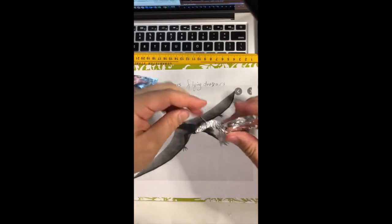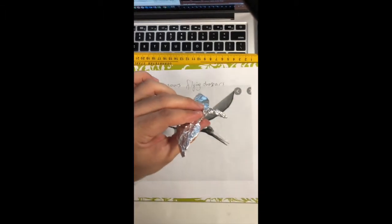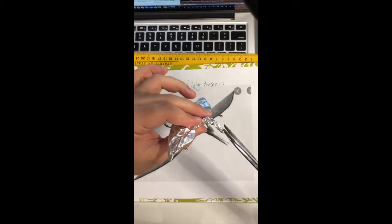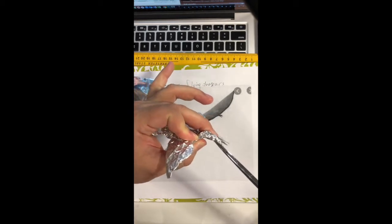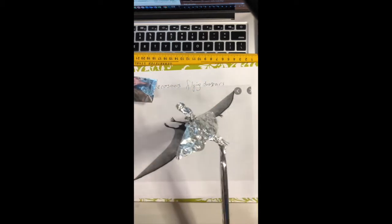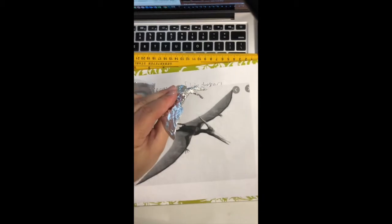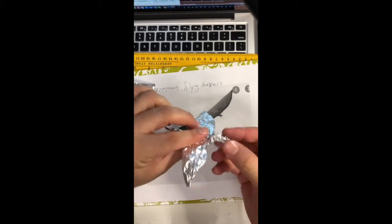For the jaws, we can cut the mouth of the dinosaur like this. That's very easy. Be careful from here, like this. That's it — you can see, that's very easy.